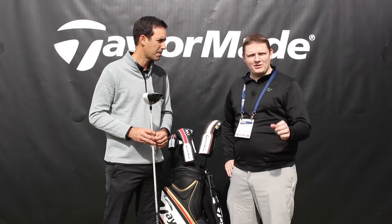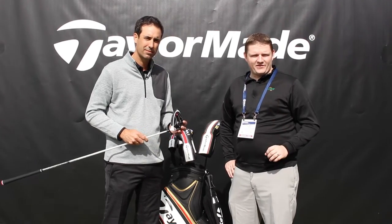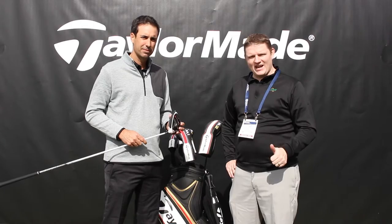It's super important to stop into our TaylorMade fitting center and work with one of our certified fitting specialists to find the right shaft and the right setting on that M1 driver for you.